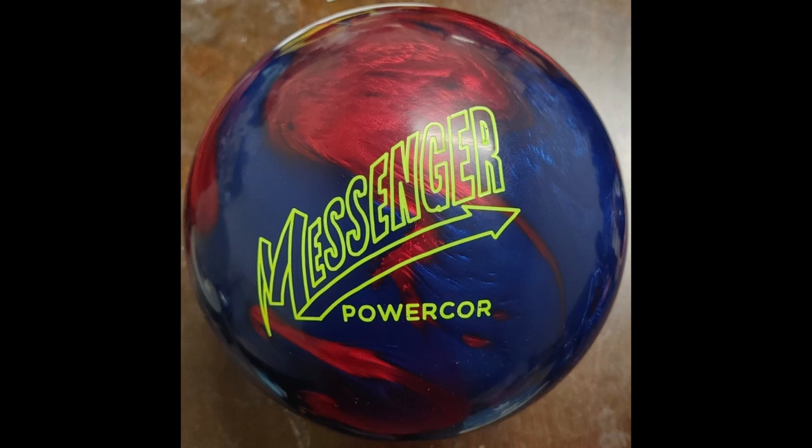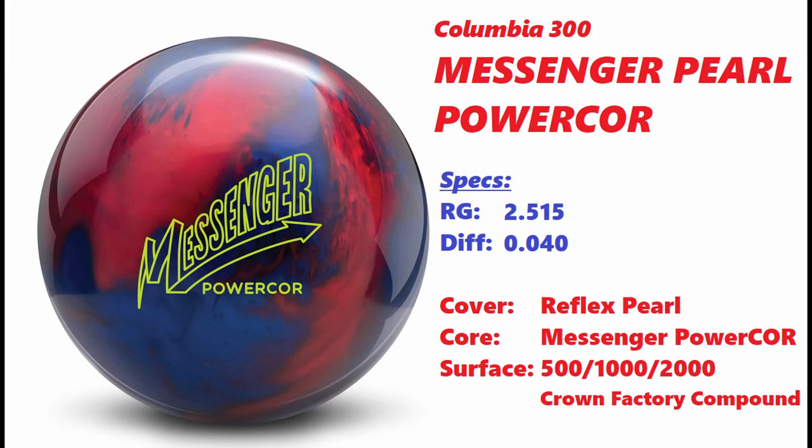This is a re-release of the Messenger Pearl from way back in the day, like the mid-90s. The ball in the mid-90s had a titanium core nugget in it, but you can't put metal in bowling balls like that anymore. So Columbia found a way to replicate that with the same core shape.